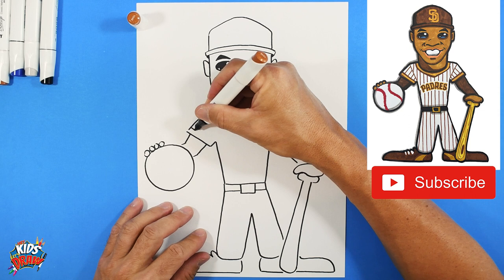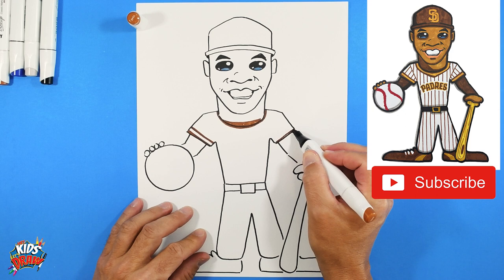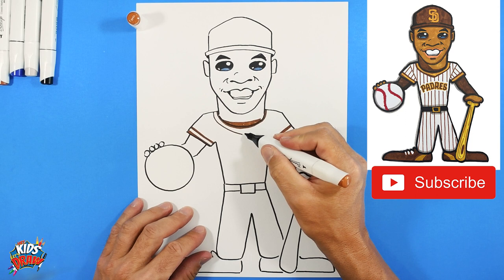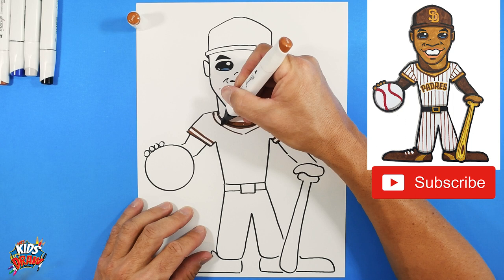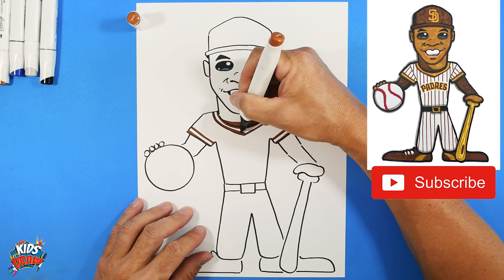The stripes on the Padres uniform go brown, yellow, brown. Apply brown on the edge, leaving a white gap that we'll color in with yellow. Same on the other side - the edge of the jersey is brown, leave a white gap. Same thing on the neck - come down, leave a white gap, then fill it in with the thicker brown. I really like the brown color on the Padres - it's cool and unique, one of my favorite uniforms.